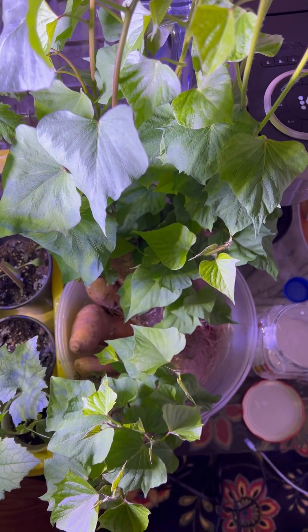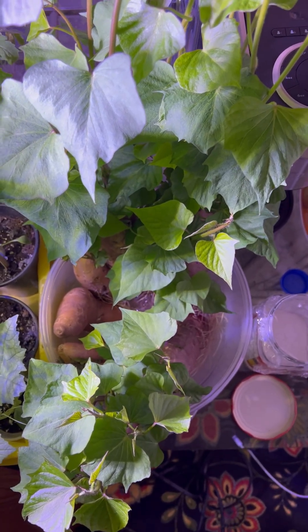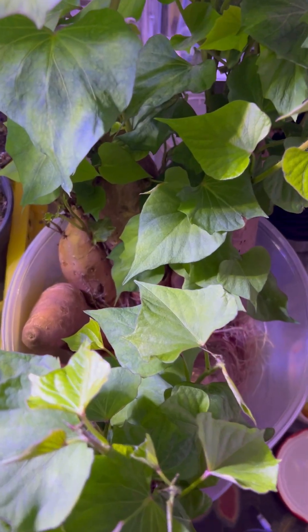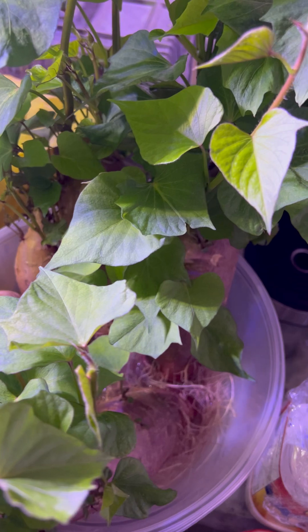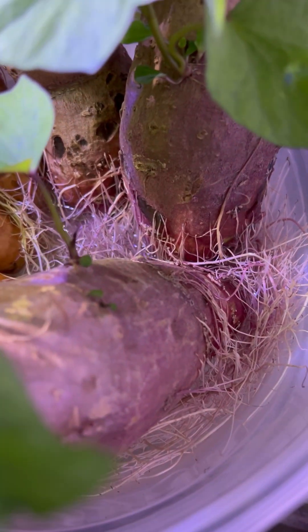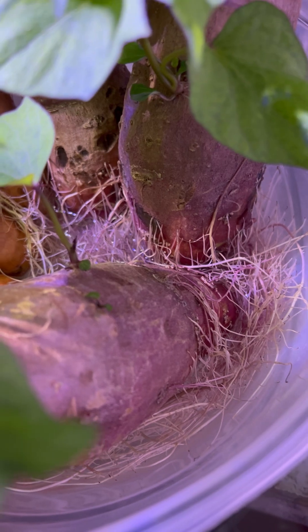As you can see, the more the sweet potato grows, it needs water more frequently. I just filled water last night, but now the water level has gone down significantly. So if I didn't pay attention to it, this would have dried up completely.